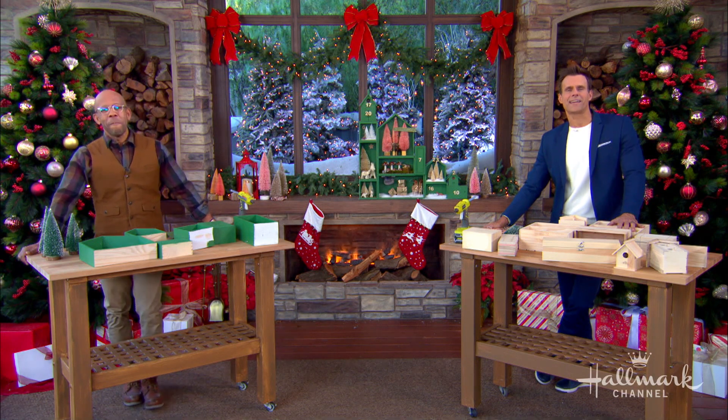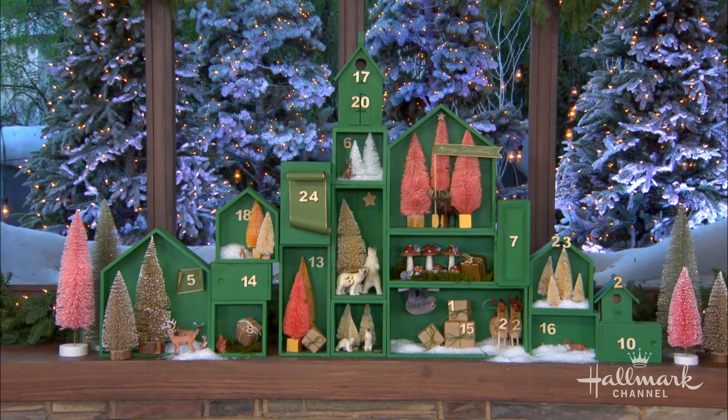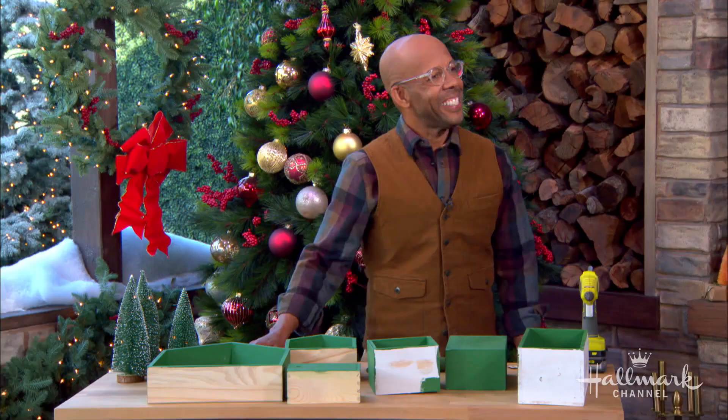We're here to take your holiday advent calendar to the next level by turning it into something so magnificent it honestly looks like a work of art. It is so true, Ken.